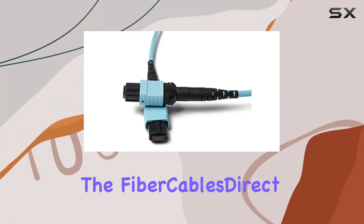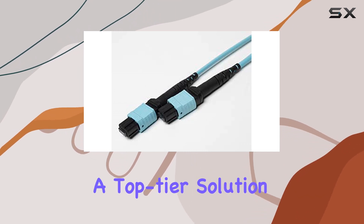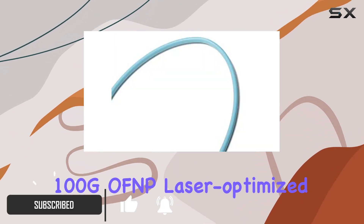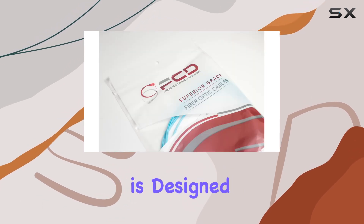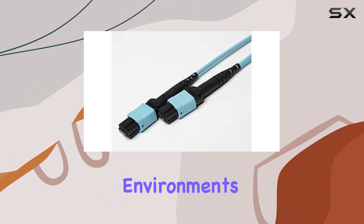Today, we're diving into the Fiber Cable's Direct 30M OM4 MTP 12 Fiber Patch Cable, a top-tier solution for your high-speed fiber optic networking needs. This 30-meter, 100G OM4 laser-optimized multi-mode fiber cable is designed for high-speed, low-loss data transmission, making it ideal for data centers and other high-demand environments.